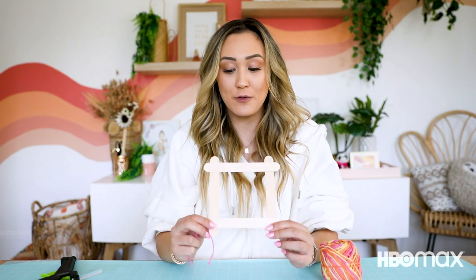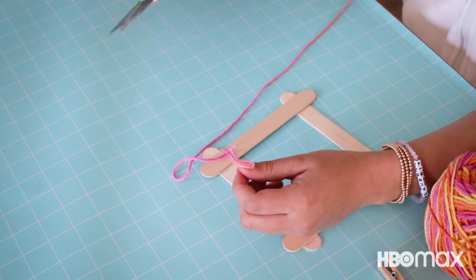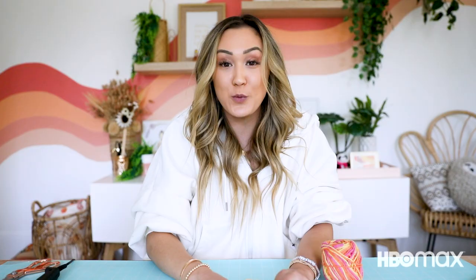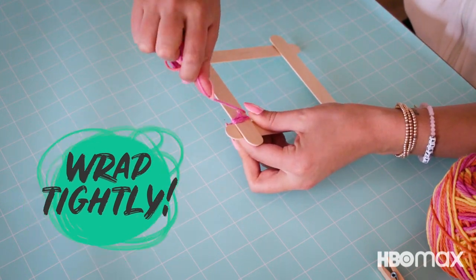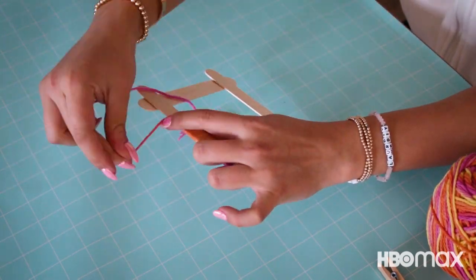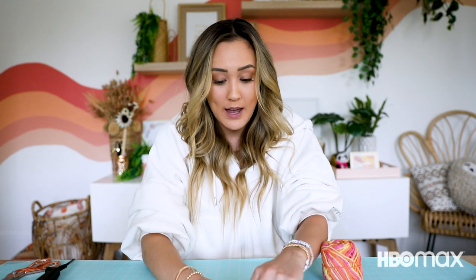Next, we're going to wrap the sides of the frame with yarn. Starting with this one, I'm going to tie a knot and then secure it down with a little bit of hot glue. I'm going to use my hot glue gun just to add a dot of glue underneath the knot I made, just to hold it super secure. Give that a few seconds to dry and then you can go ahead and start wrapping your yarn around that first side of the frame. I'm going to wind around the popsicle sticks, keeping it as taut as possible so that it lays flat side by side. Once I've gone the entire length of the first side, I'm going to tie a knot again using my last loop and add a little dab of hot glue so that it stays secure and nice and taut.